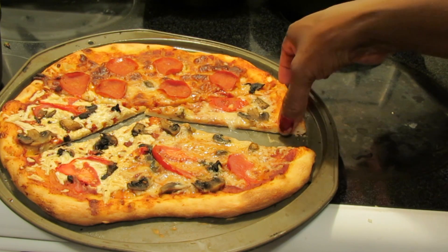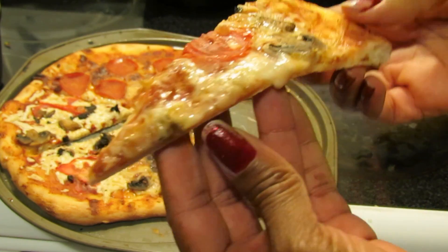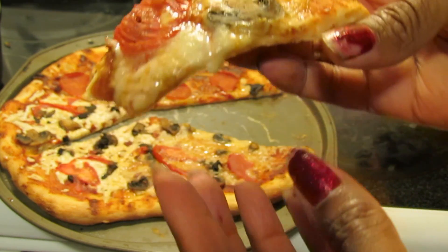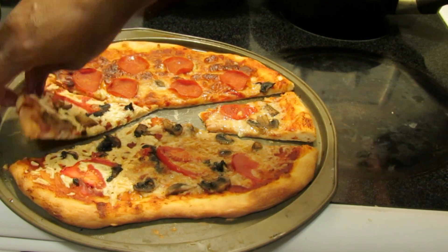I'm going to try the piece with the Vegan Gourmet cheese first. Tasting it, it tastes really good actually — I really wouldn't guess that this wasn't mozzarella cheese.